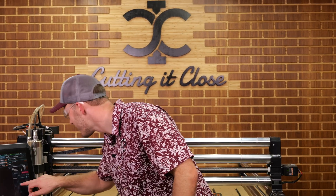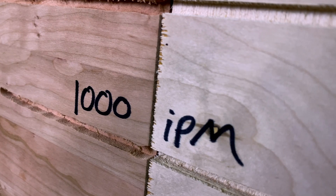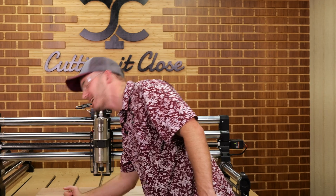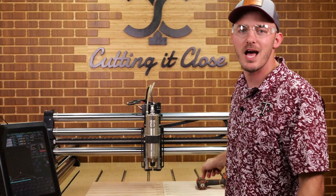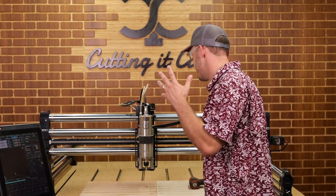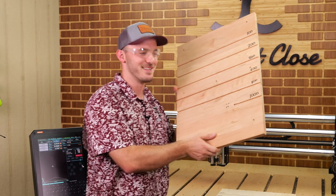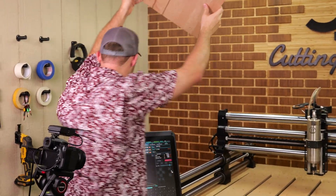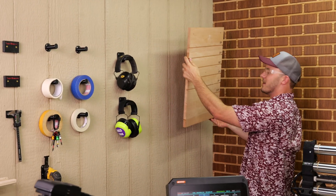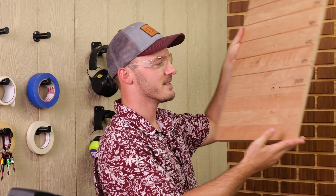The good news is the CNC still works, which is fantastic. The bad news is it stopped at 1,000 inches a minute, but I still think it has a little more left in the tank if we weren't cutting that cherry. So I'm going to take the cherry off the table and only cut the plywood to see if we can get up to 1,500 inches a minute. I've never run it that fast. This thing's actually pretty legit — I think I'm going to keep it as a memento. I'm breaking my machine for y'all guys.